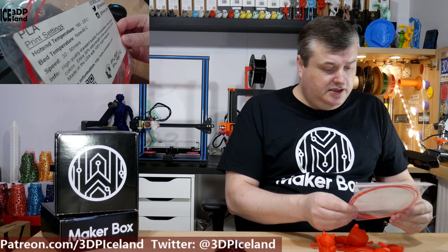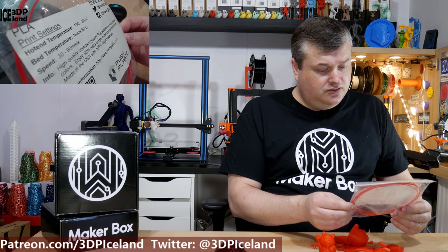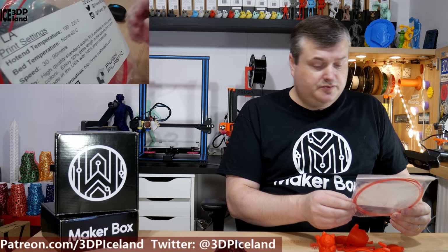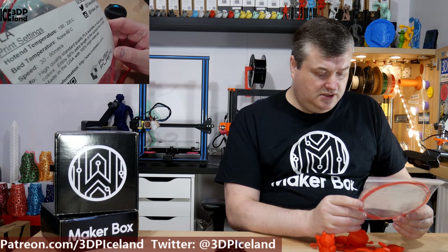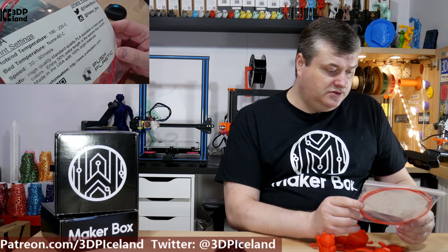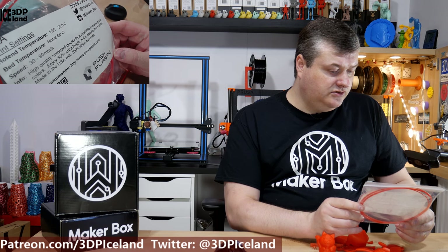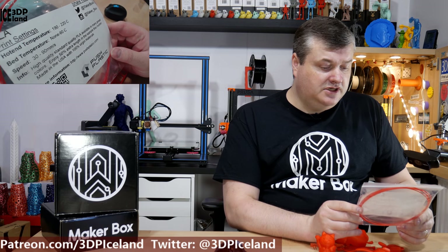This is a PLA that they say should be printed at 190 to 220 degrees, and I was printing at 205 degrees — normal PLA temperature — and had good results. Bed temperature is set to none to 60 degrees, and speed 30 to 90 millimeters per second. That's a fairly common speed and temperature for a PLA.